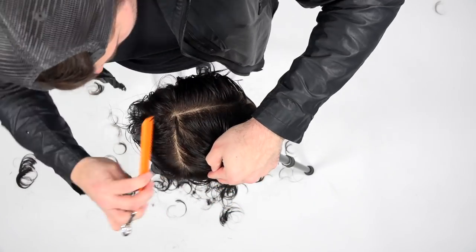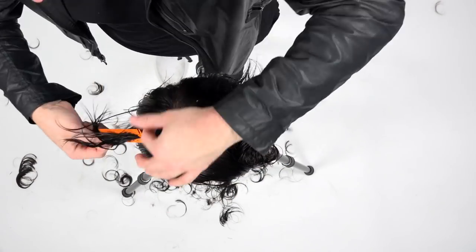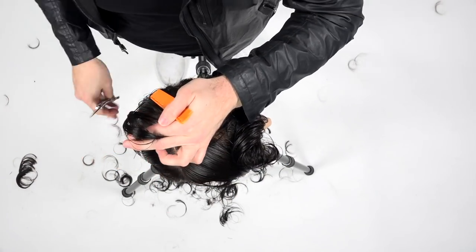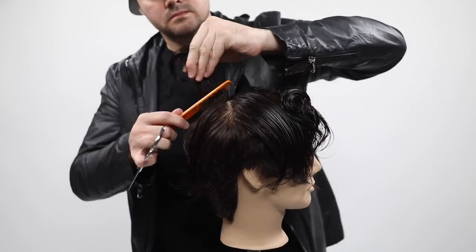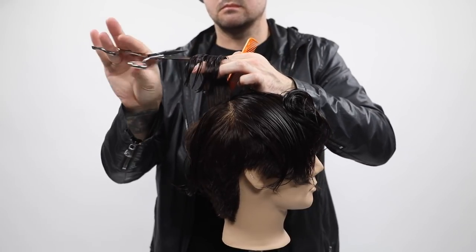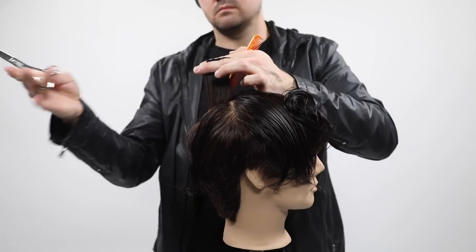Now I part it on the left-hand side — that's where he's going to part his hair for the style — and then I elevate everything straight up in the air. That's going to remove the maximum amount of weight, while still allowing that weight to sit right at the low crown, and that's where I really want it to pop out with that disconnection.